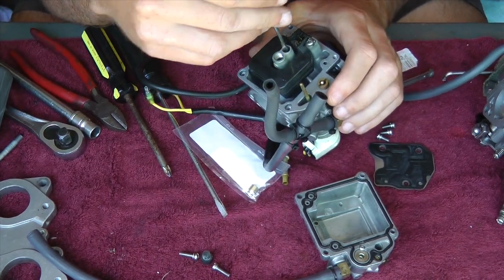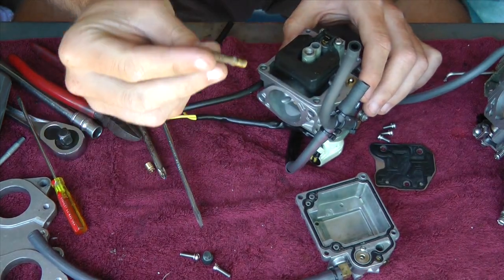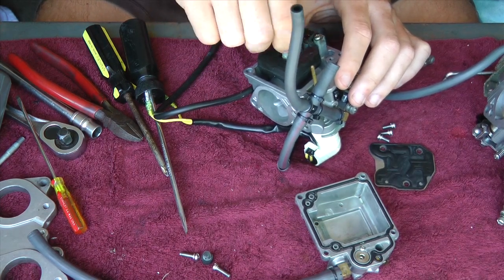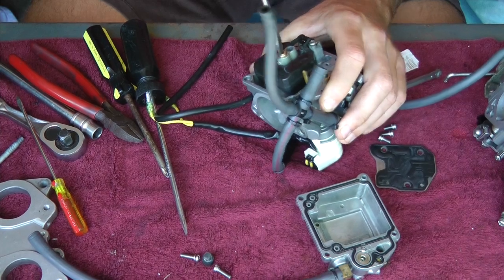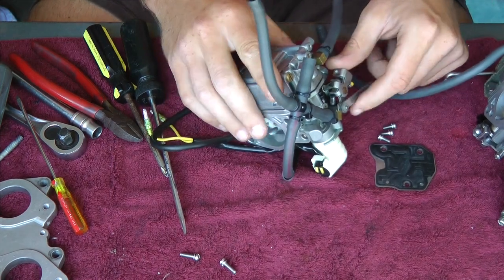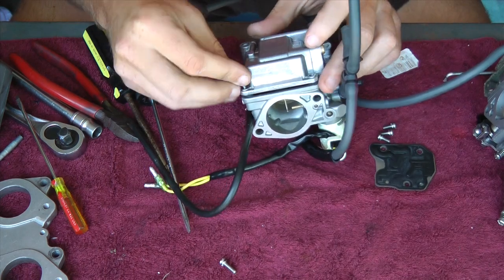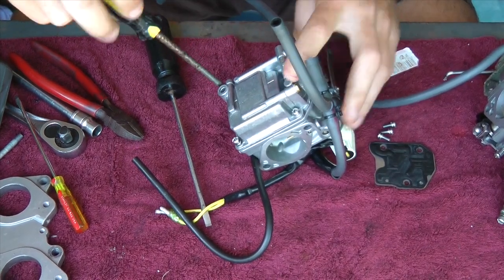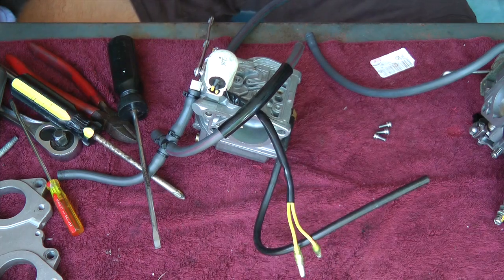Install this one. Make sure this is clean also. I'm installing the last one. And now I need to install the bowl. And now I'm flipping the carpet over to install the top. Make sure it's all cleaned — I've already cleaned mine.